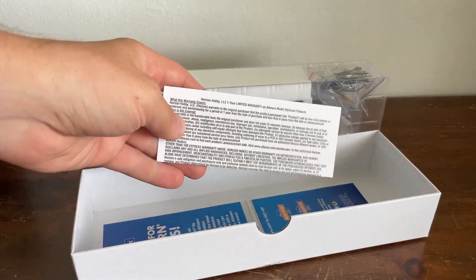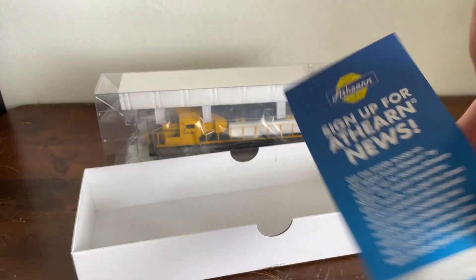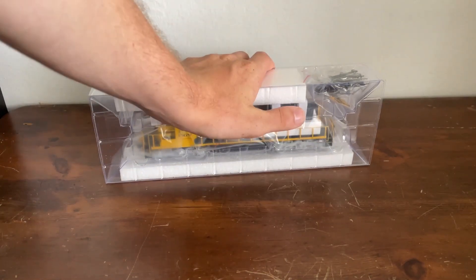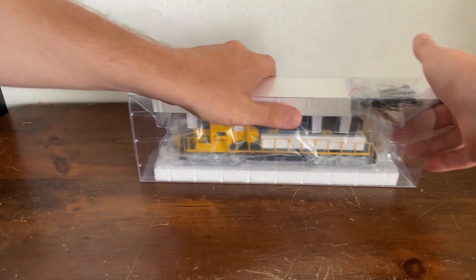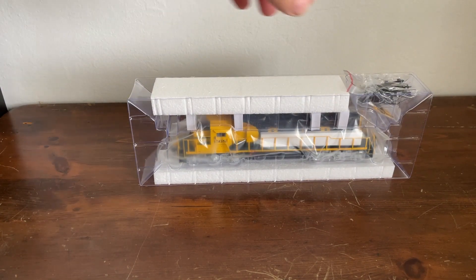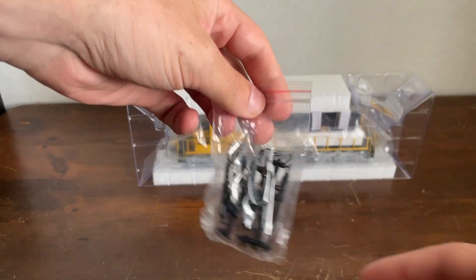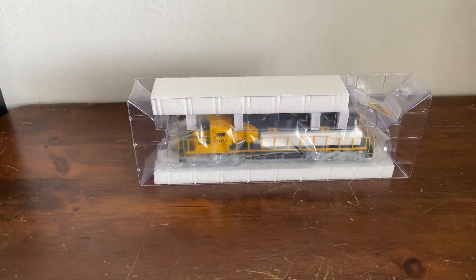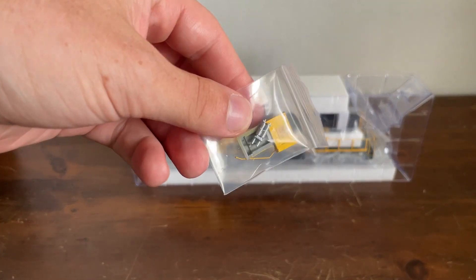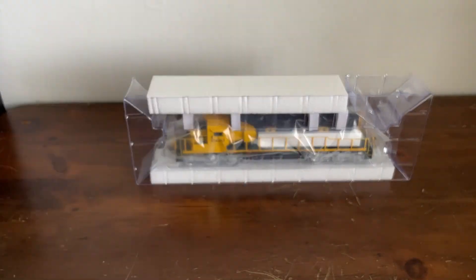The warranty kind of popped out of there. And as usual, there's the Atheron news sign-up card — we don't hold onto that. There are some additional detail pieces you could glue on if you wanted. There's also another bag with air compressors and air conditioning units that would go on the roof of the locomotive.